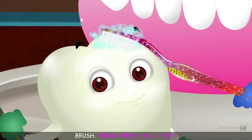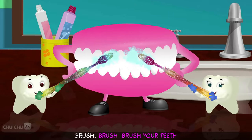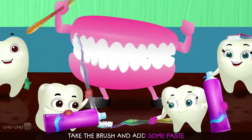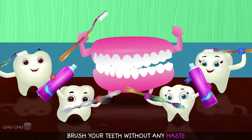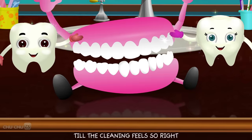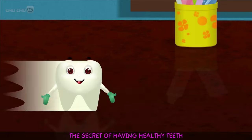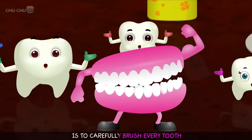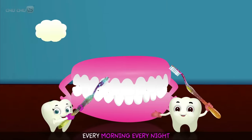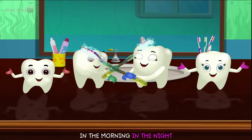We learned to brush our teeth! Brush, brush, brush your teeth — every morning, every night. Brush, brush, brush your teeth in the morning, in the night. Take the brush and add some paste, brush your teeth without any haste. Brush the teeth from left to right till the cleaning feels so right. Brush it up, brush it down, move the brush round and round. The secret of having healthy teeth is to carefully brush every tooth. Brush, brush, brush your teeth — every morning, every night. Brush, brush, brush your teeth in the morning, in the night.